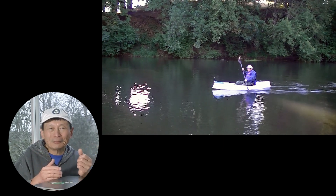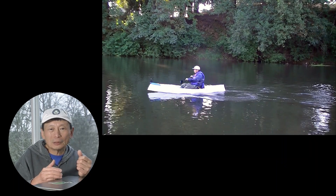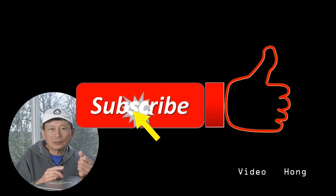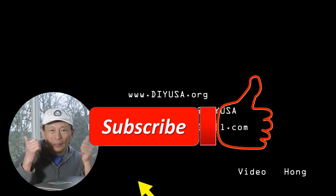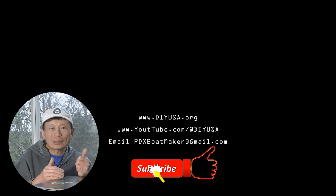It's the winter time and I'm not as motivated to finish my boat, not until the early part of next year. I will be updating you in the near future. Please subscribe to my channel so you will be notified, and also give me a like if you like my content. Thanks again for watching.